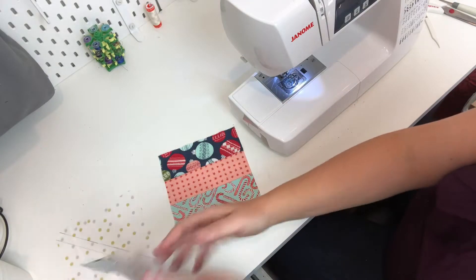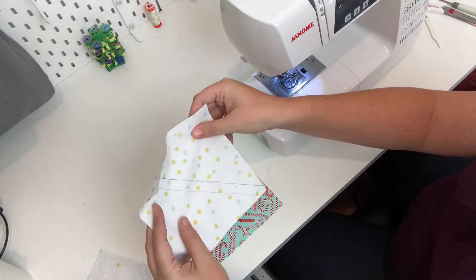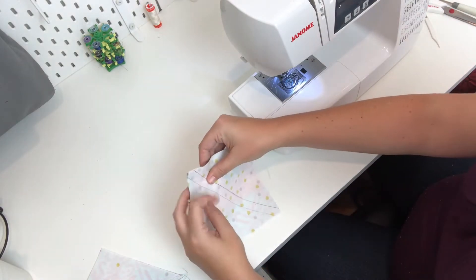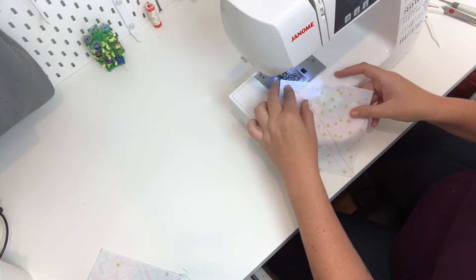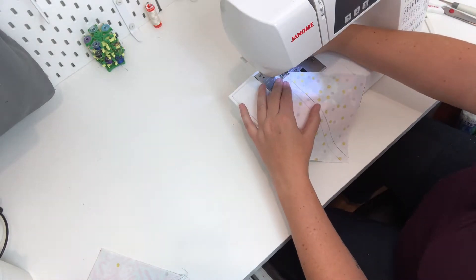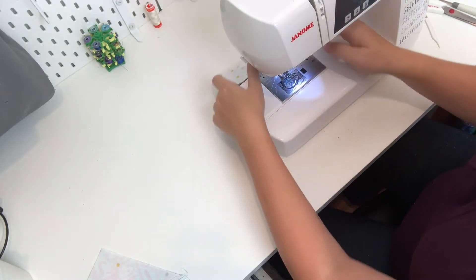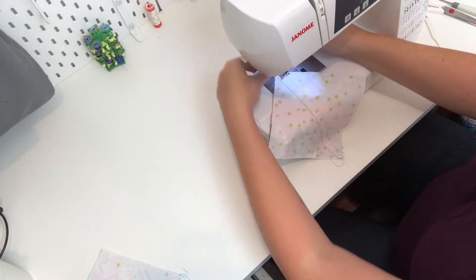Now let me show you the other method. Since that one had the lines going vertical, I'm now going to switch so they're going horizontally. I'll take my background fabric, put it on top of my square, make sure the edges are all lined up, and now instead of using my quarter-inch foot, I'm going to line up my needle with the lines I drew on here and use that drawn line as my guide for the needle as I sew.